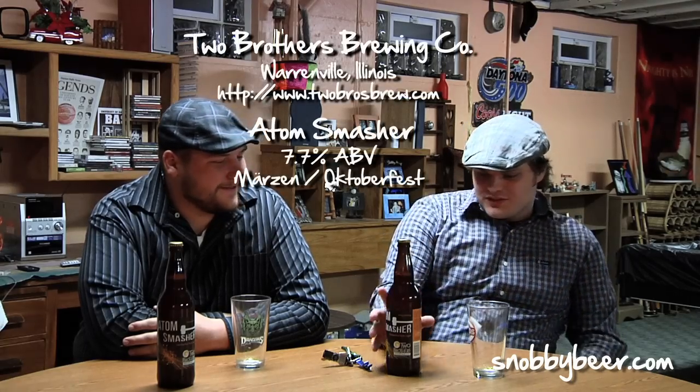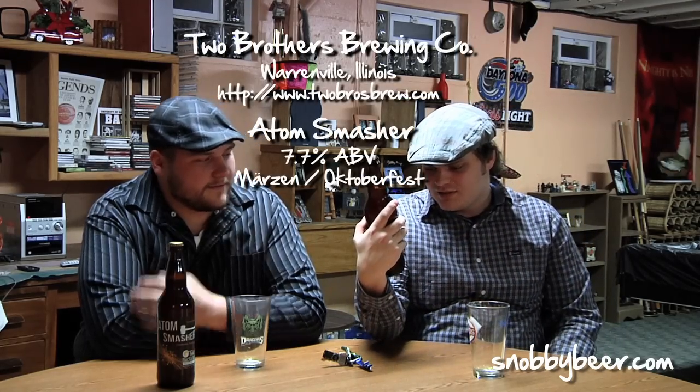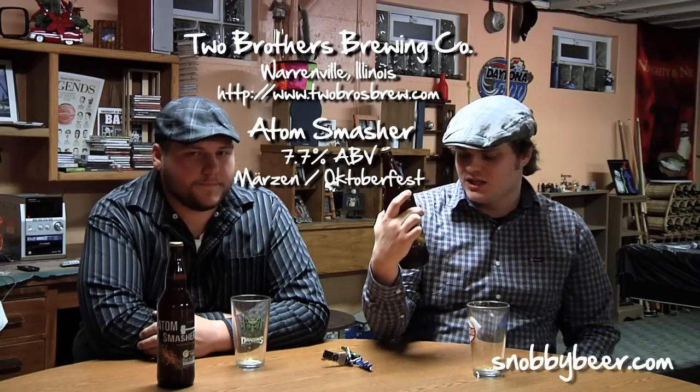Hey guys, we're back and we've got more beer. I'm here with Jared Price once again. He is a professional beer drinker. We were just swapping Rolling Stones trivia back and forth and we got more beer to drink. So we got Atom Smasher. This is an Oktoberfest and it comes to us from Two Brothers Brewing Company in Illinois.